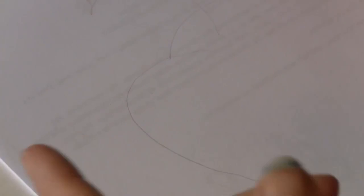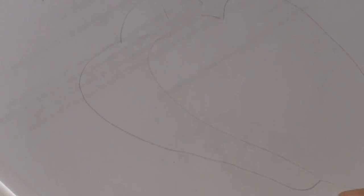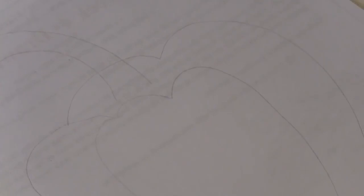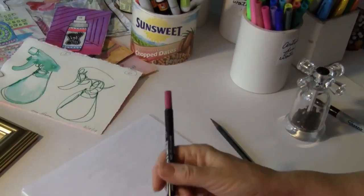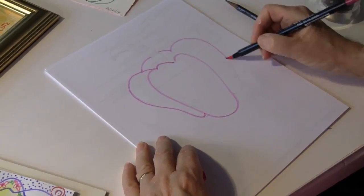Oh my goodness, look at how juicy that is — a nice big juicy pepper. So there's a start of something fun and juicy. If I end up liking it, then I can pick one of my markers. We use the water-based markers, the acrylic markers, and the Sharpies. I think I'll use this pretty magenta color. So that's one way you could start — pick up another color.